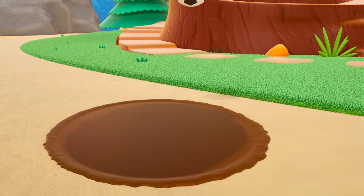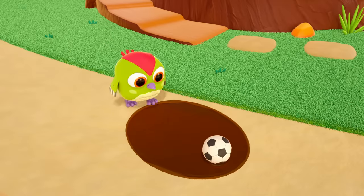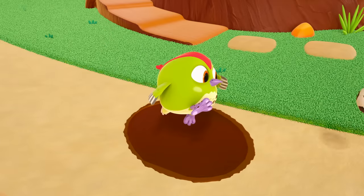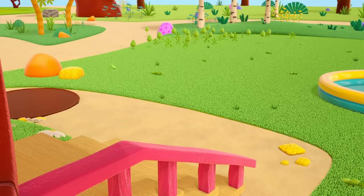The ball has bounced away — splish-splosh into the puddle! Peek-Peek has gone in after the ball. He's got all muddy. And now another puddle — can you see?